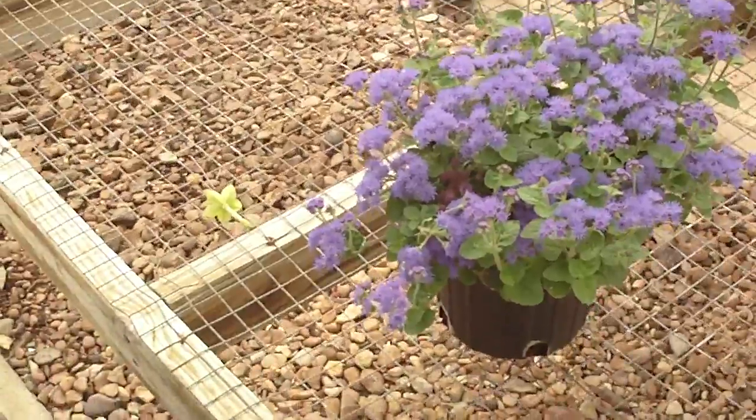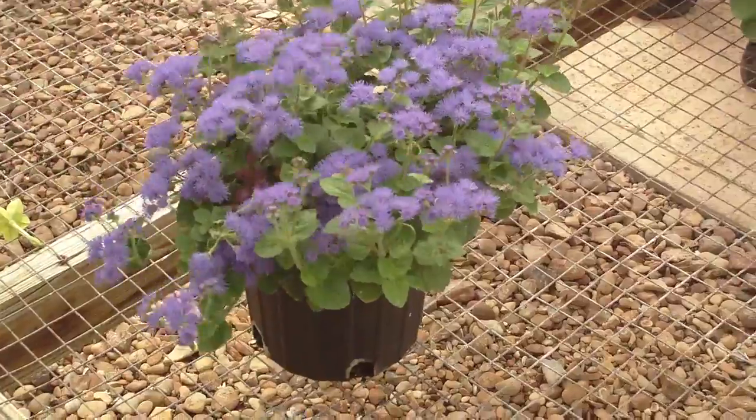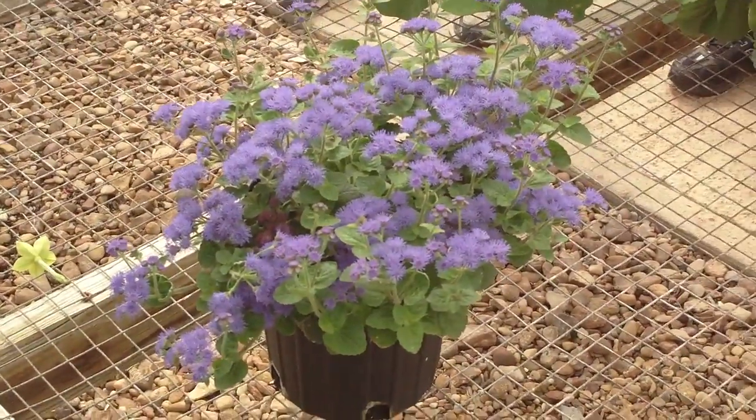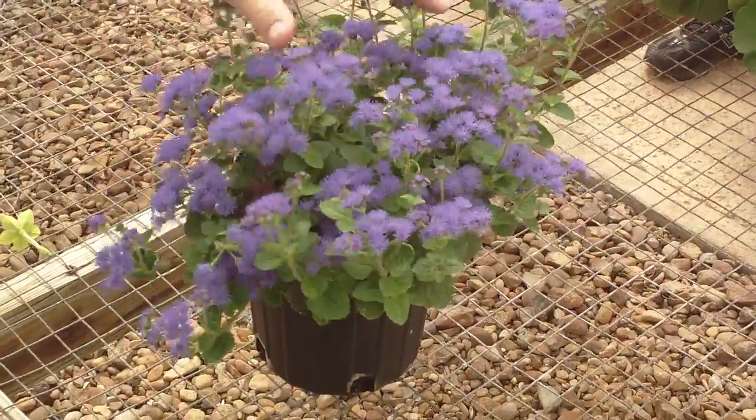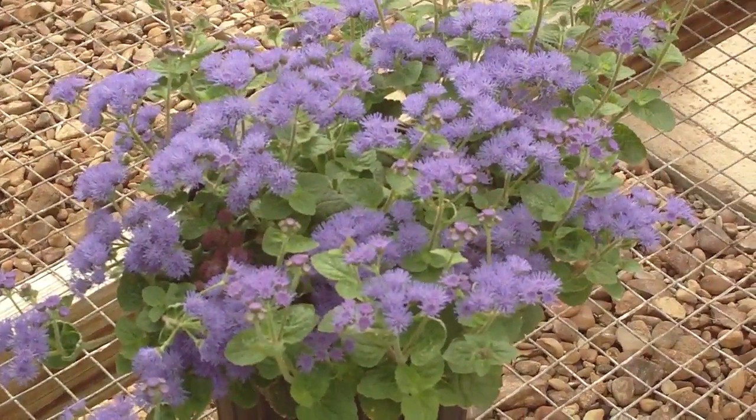Now, I believe there are sort of a lighter lavender toward the pinks, and some that get a little bit closer to the blues, but this is typical of what you see — sort of a dark purple lavender type color.